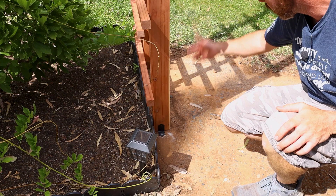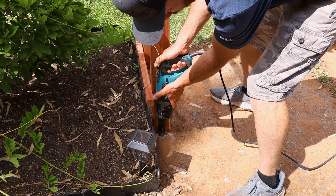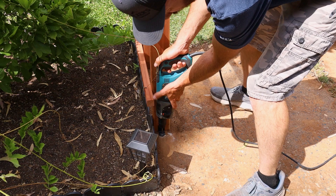I got these little brackets, so I'm just going to put an anchor in there on all four corners and that should be fine. This is an actual hammer drill — not a drill with a hammer setting, which is not the same thing. Ask me how I know. So much better with the right tool.